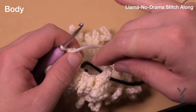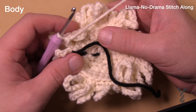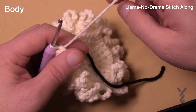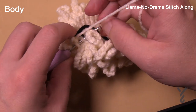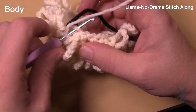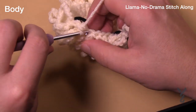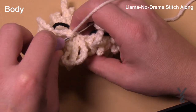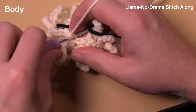Round number eight is complete and now we're doing round number nine — an incremental increase. Starting in the very first one, do the first two stitches as single crochets, then the next one has two in it. That's your expansion for this round. We're jumping from 30 stitches to 40, so the pattern is: one stitch, one stitch, then two into the next. Make sure you have 40 stitches all the way around. This is round number nine.